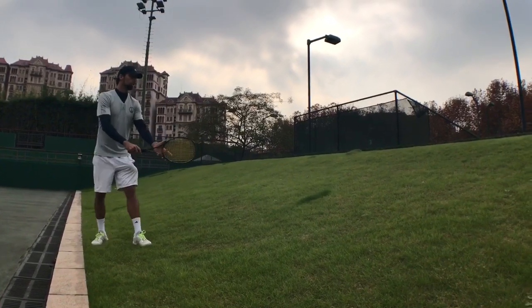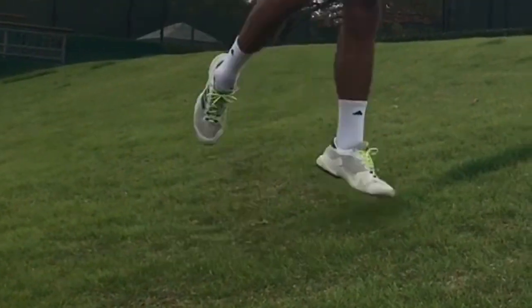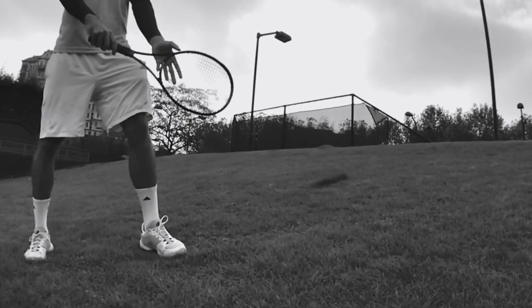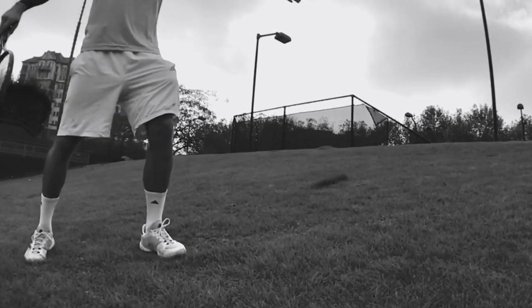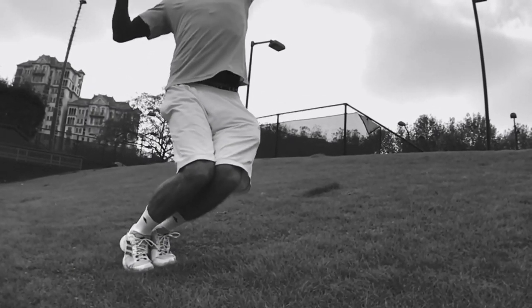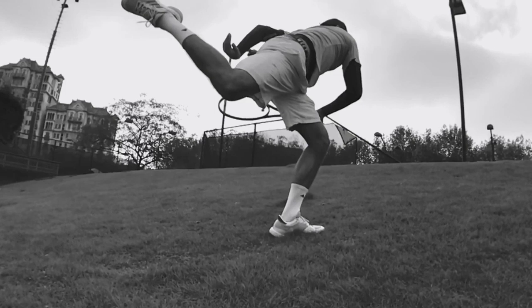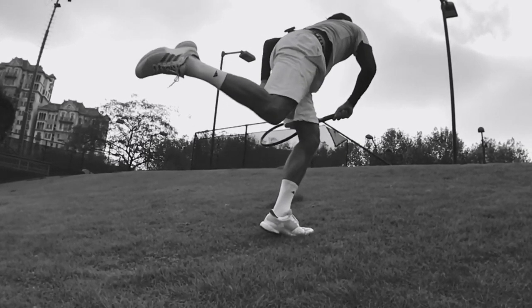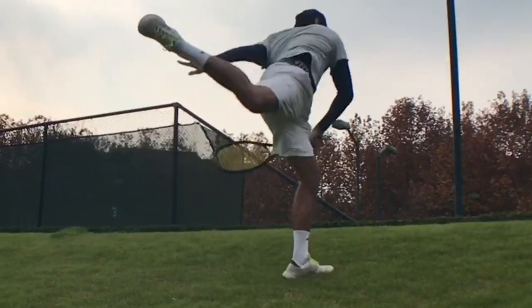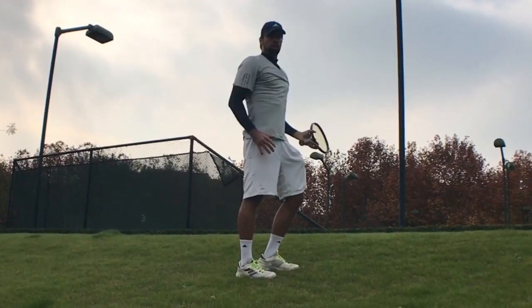It's gonna be like this: we do the serve and then jump high, and then repeat. As you notice, I'm landing on my left foot, the same as on the regular serve on the court.